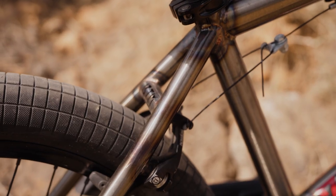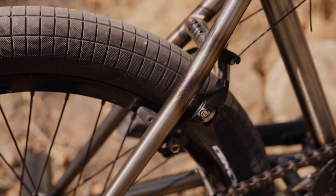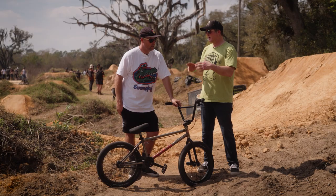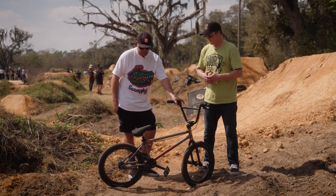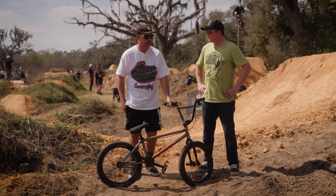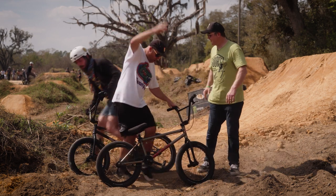Something unique about the Demolition Vulcan brakes — it actually has a sealed bearing in the brake, which is kind of unique. Does that help give a smooth pull? Oh, definitely. I actually noticed that when I ride Sheep Hills, because that's probably the dustiest place on the planet — riding trails, that dust just gets in everything.